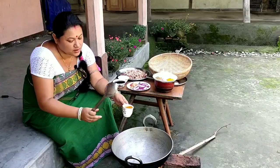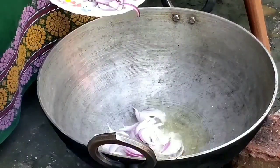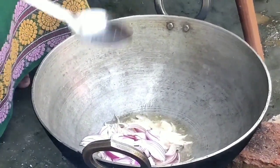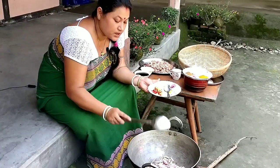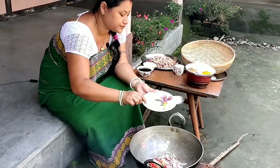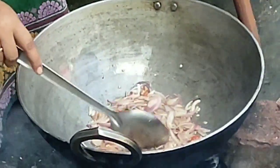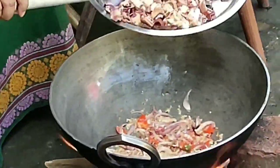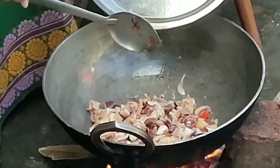The wok is hot. I'll pour in the oil. The onions have turned translucent. Now friends, we'll add in the ginger garlic paste. We'll sauté this till the raw ginger garlic paste smell burns. Now we'll add in the chicken.